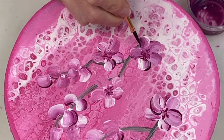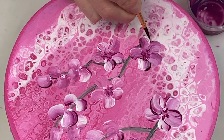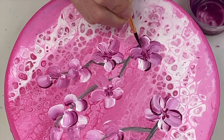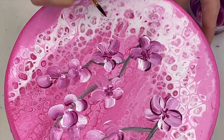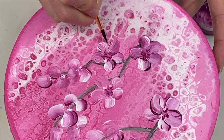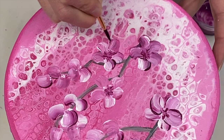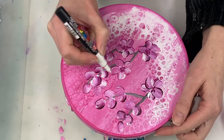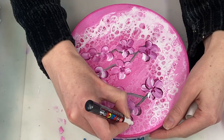To help make the flowers stand out a bit more, I'm doing two things. One, I'm just adding a bit of a shadow to the bottom of the flower. For that I'm using a mixture of magenta and a tiny bit of black, as well as some water to dilute it quite a bit. And the other thing I'm doing to make the flowers stand out a little bit more is adding a bit of white to the tops of the petals and the branches.